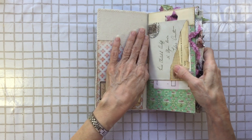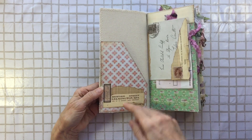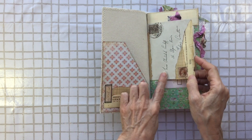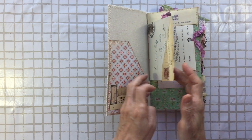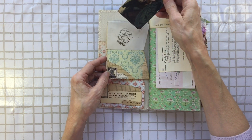Inside it's a little bit stiffer because I've got that fabric on the spine, but we've got collage and a pocket. I've put the envelope over the front in a similar way to how Sheena does it and made that into a pocket.